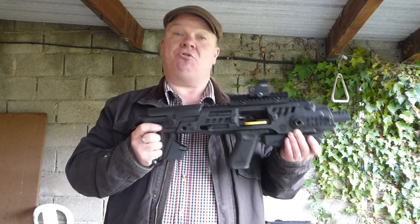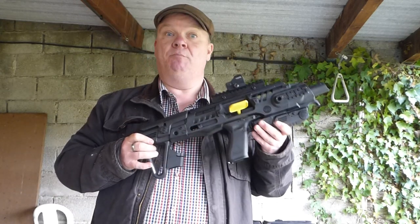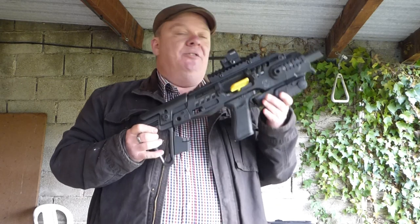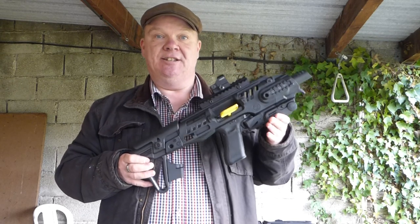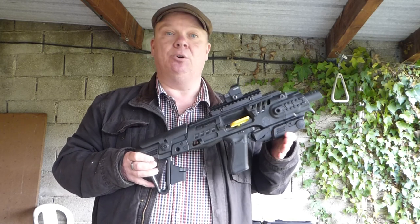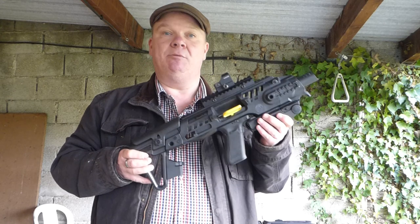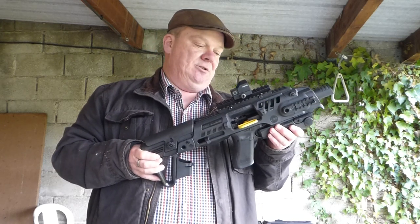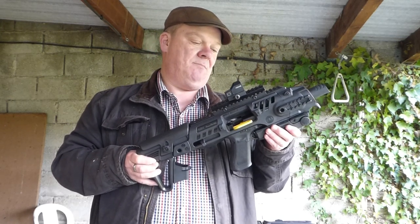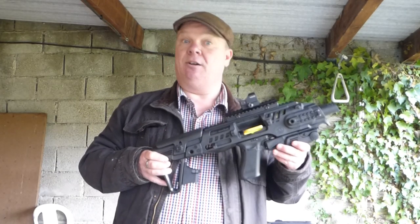I struggled to find the information I wanted, so I thought I'd just do a little video to tell people what I wanted to know. If you find this on the internet, it's listed for Glock generations three and four. I've got a generation five and could not find out anywhere whether it was going to fit, so I had a fortifying glass of wine or two and ordered it anyway, knowing that I've got a Dremel.